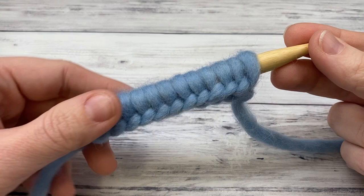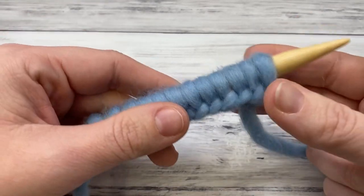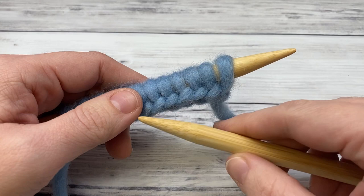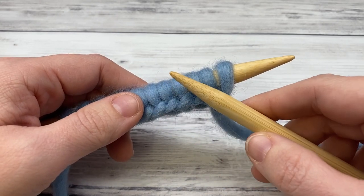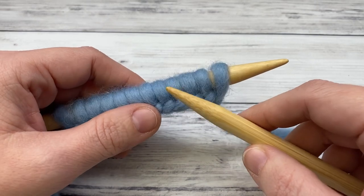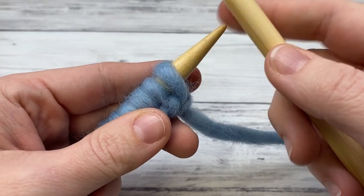Stockinette is a very simple pattern and you will use it in so many designs. A pattern will say 'work even in stockinette stitch,' which means to work on the same number of stitches. If you're working flat, you work one row of knit stitches and then one row of purl stitches, repeating back and forth. If you're working in the round, you knit every round — super easy, because you don't have to use the purl stitch.